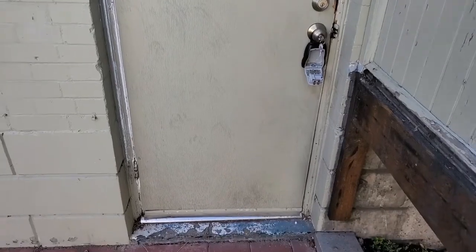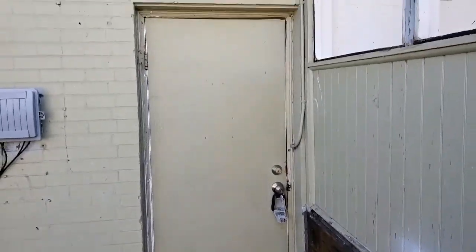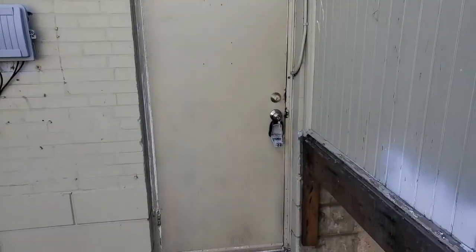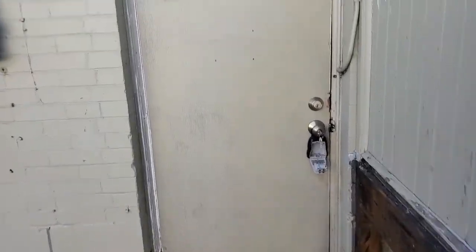So this morning we're working on the door to the basement apartment and this door has some issues. I'm going to show these to you and explain what we're working on and how we're going to do it. This door is an access to the basement and it's not the original door — it's a slab probably from the 1950s.